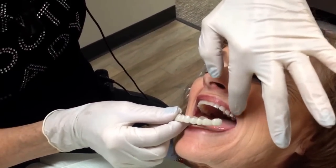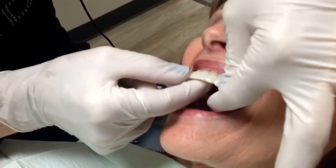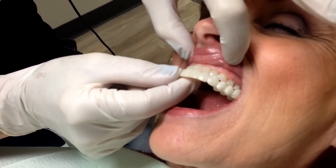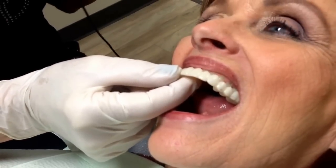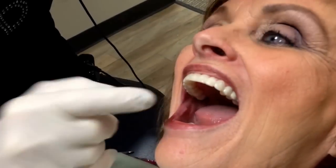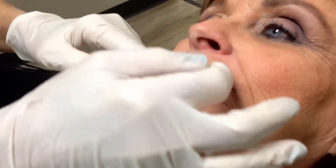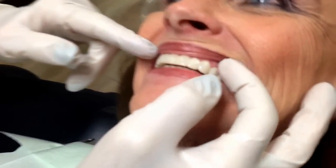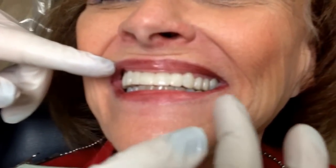All right, now it's going to snap in because it's the Snap-on Smile. As you can see, just a little bit of a color change — it's a little bit lighter. We don't want to go too light, and it snaps in. Bite down for me. Smile. And as you can see, she now has teeth that are not all the same length — much prettier smile.